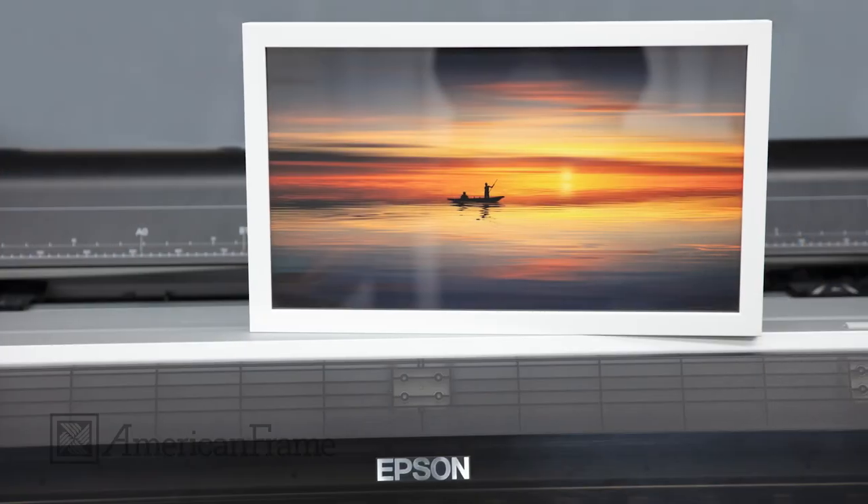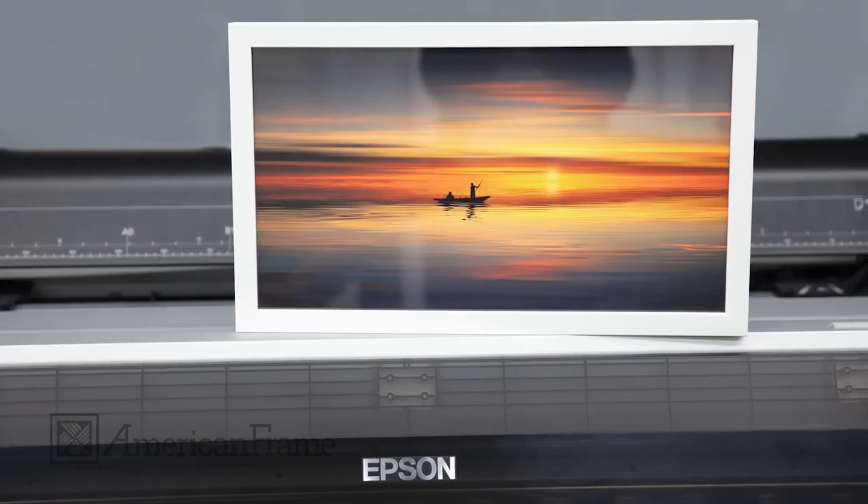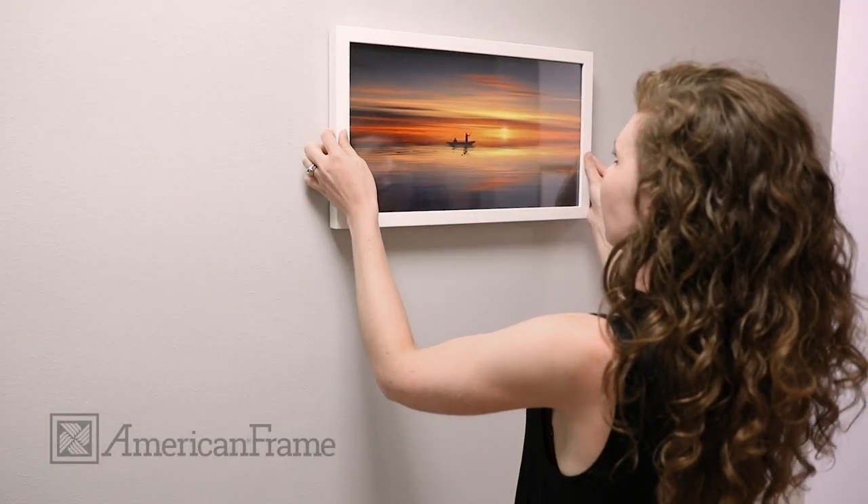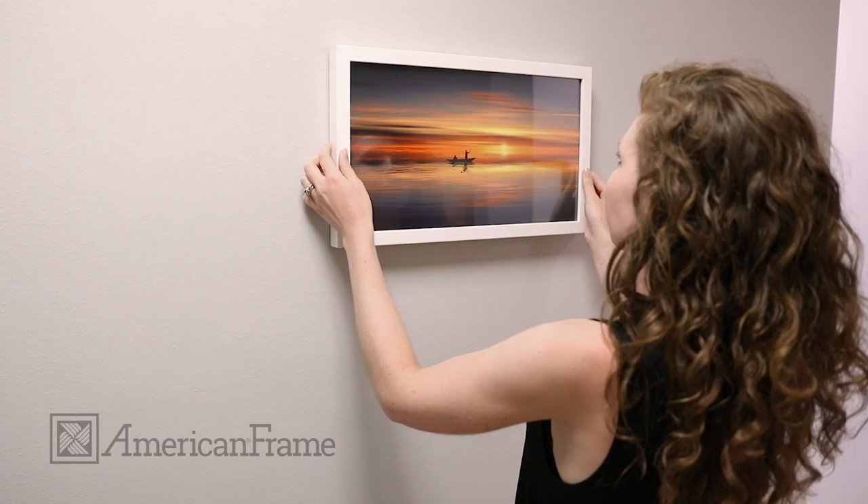From start to finish, we take great care to produce your print and frame order. The finished result is a beautiful frame package that is ready for hanging right out of the box. Order yours today at AmericanFrame.com.